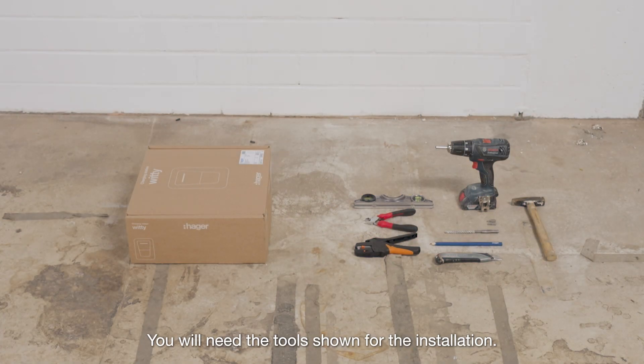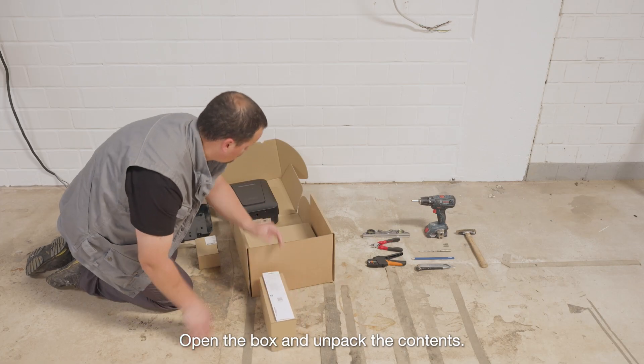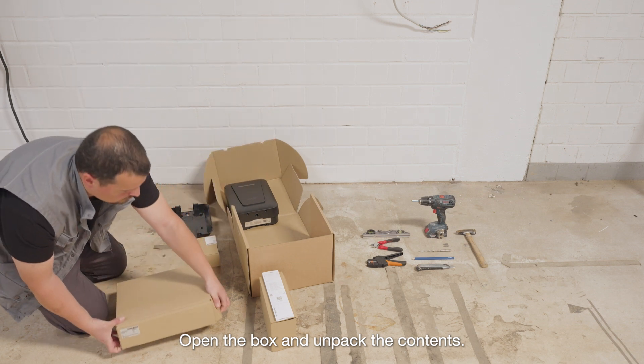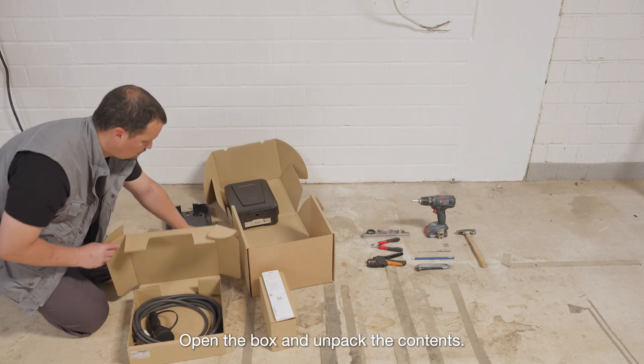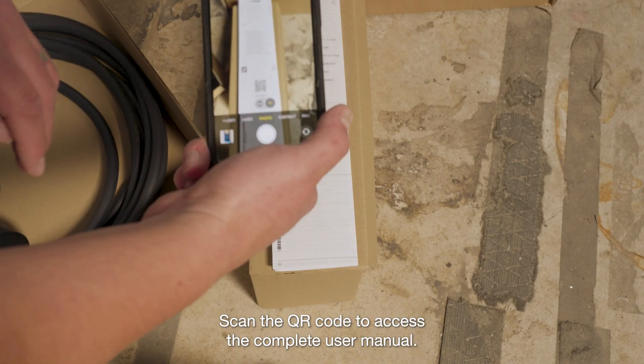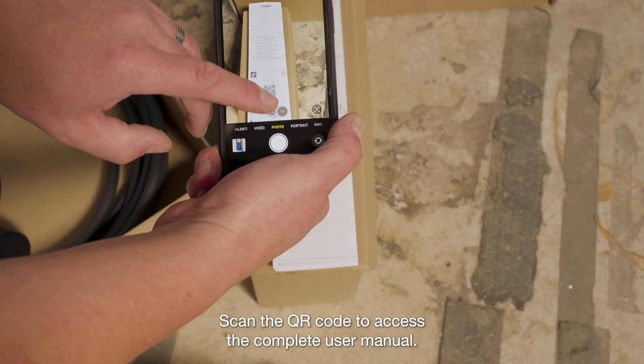You will need the tools shown for the installation. Open the box and unpack the contents. Scan the QR code to access the complete user manual.